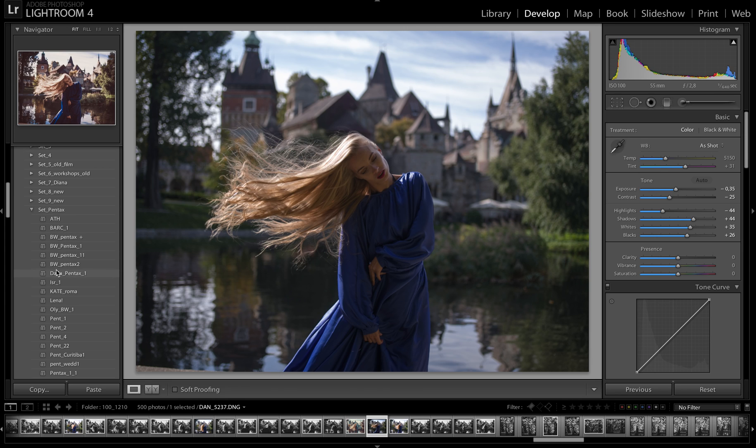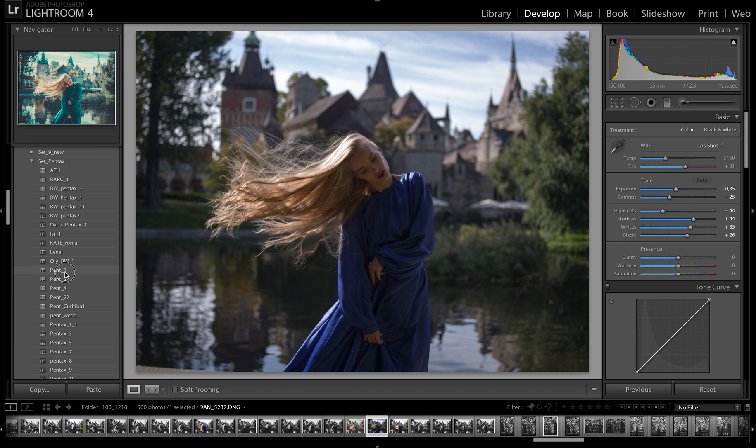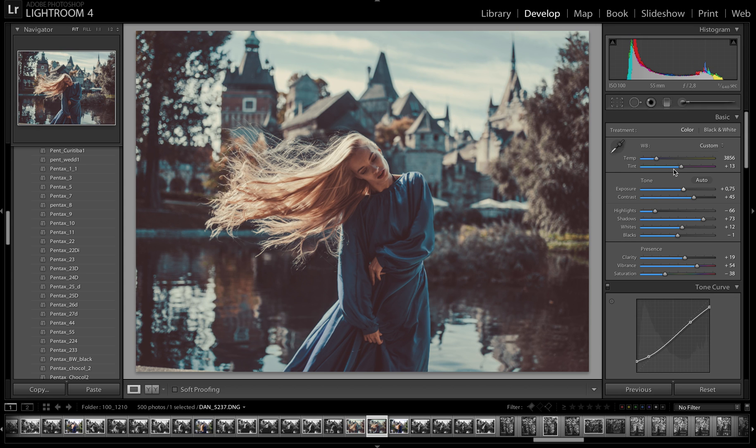I call this set Pentax simply because I applied it for Pentax. This package consists of more than 60 different black and white and color presets — just five black and white and then different colors. You can see it when you apply, and don't forget about white balance and basic settings. For those who have my old packages — Optimal, Select, or Full — I recommend this package just for updating my old packages.